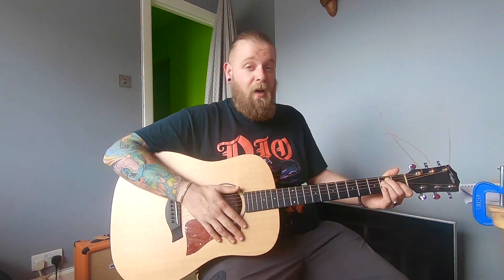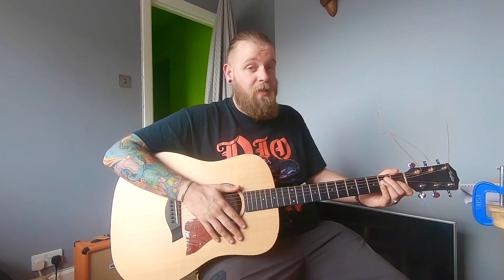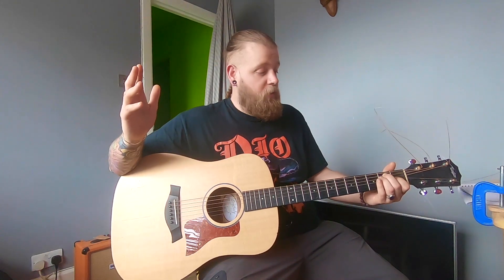I've been working on some solo stuff and playing a lot of acoustic guitar, and that's kind of what I wanted to do this video about today — how I go about writing songs, how I play the acoustic guitar, and how I get the sounds that I want out of an acoustic guitar.